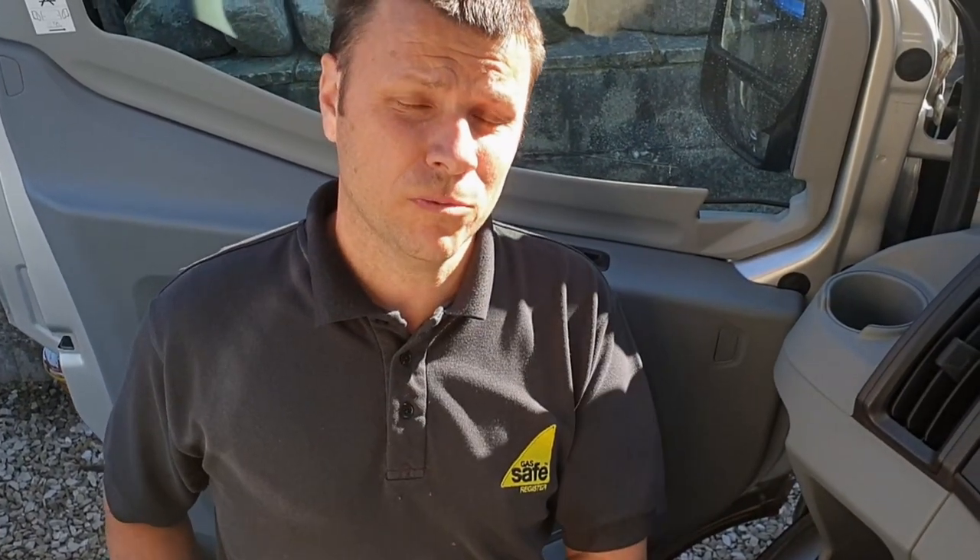Right, we're on to the last bit of the job now, just reconnecting the seatbelt. I hope you've liked this video — don't forget to give us a big thumbs up, like, subscribe, and please feel free to share the video if you think it's been of any use. We'll see you again next time on Family Adventures.